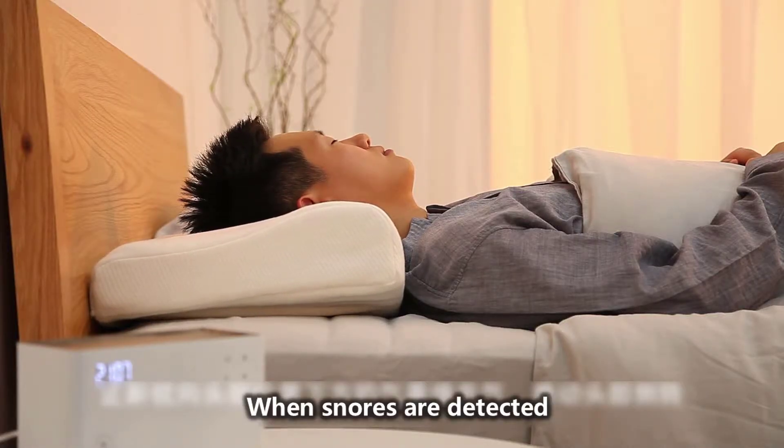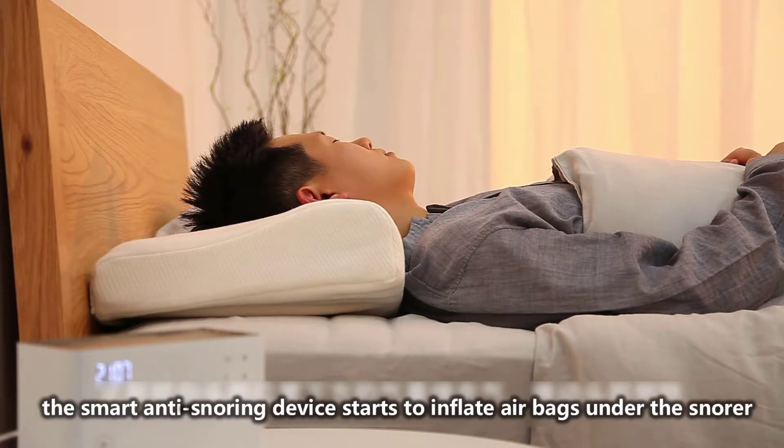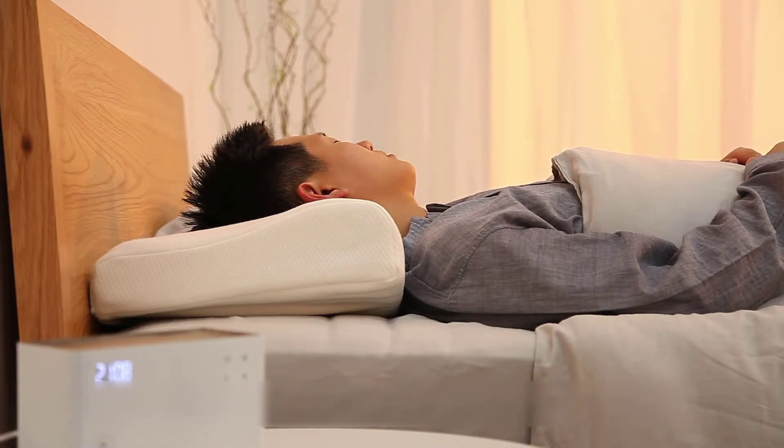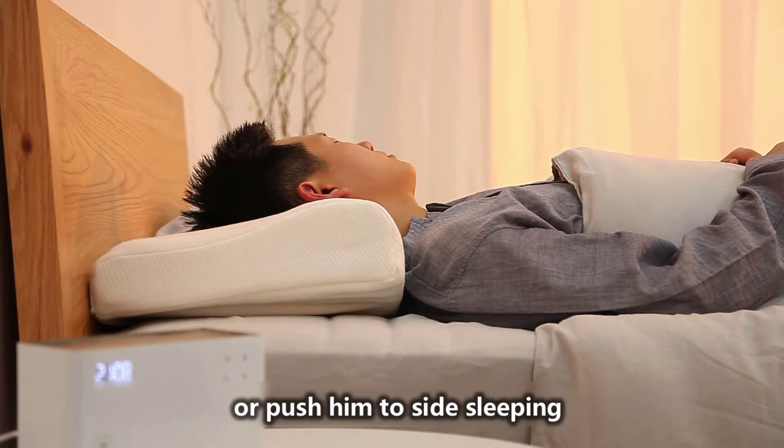When snores are detected, combined with head or sleep position detection, the smart anti-snoring device starts to inflate airbags under the snorer and gently turns his head to the side or pushes him to side sleeping.